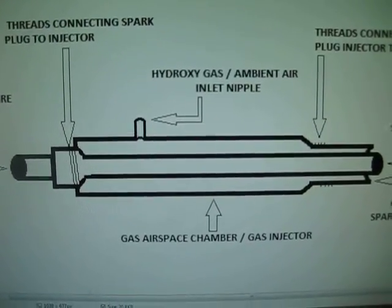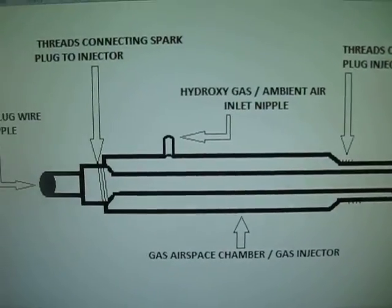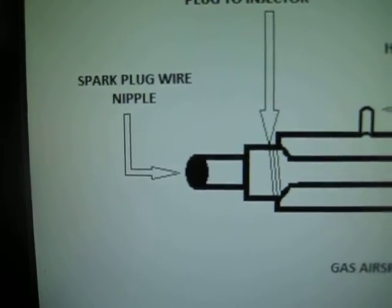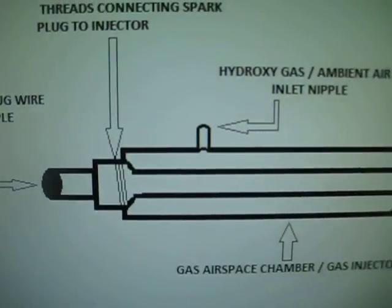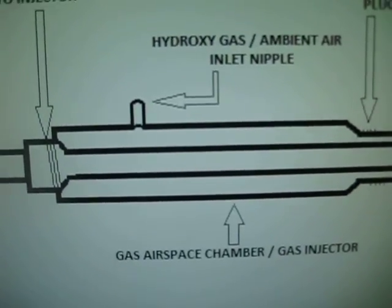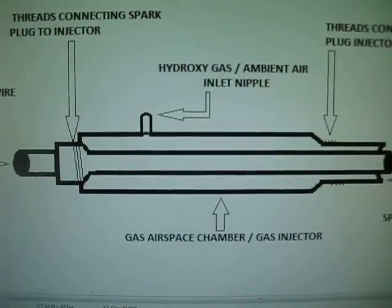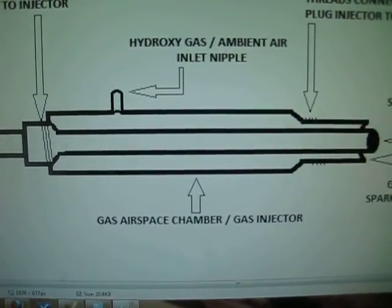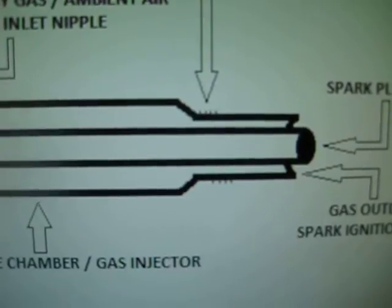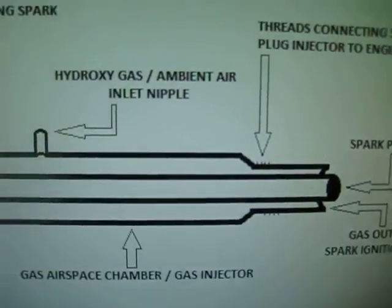What we have is a spark plug and a gas chamber all in one. On this end you'll see there's the spark plug wire nipple — that's where the spark plug wire connects. Right here we have the hydrogen gas slash ambient air nipple inlet, and that goes into the airspace chamber. The spark plug runs through the center of the chamber, narrows down on the end with threads, and those threads go directly into your engine where your spark plugs go. So it's going to replace your spark plug.